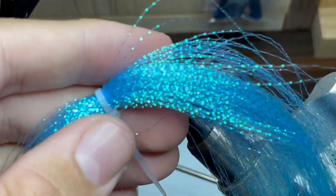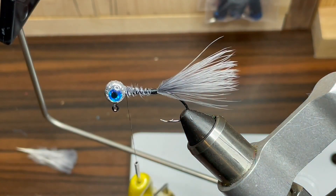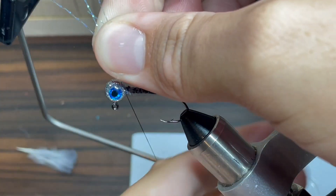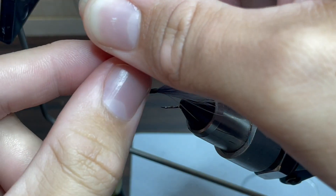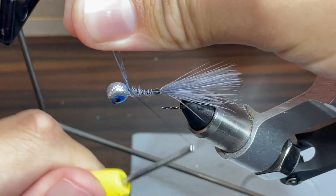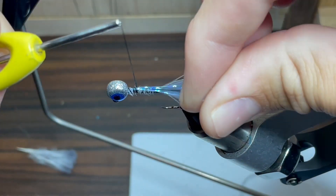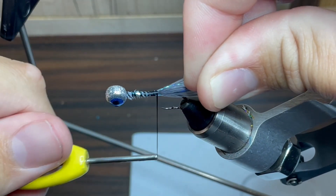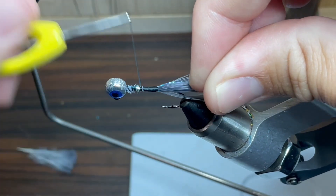Next up for the flash, I'm going to be using some light blue and green crystal flash. I really like this stuff and I think it really ties this jig together. The way I sized this up is I took one full strand of the flash, cut it in half, and then cut that half in half again. That will give me two pieces of flash on each side of this jig. Once I get that done, I'm just going to tie it down the jig all the way to the bottom, making sure that there's two pieces of flash on each side.